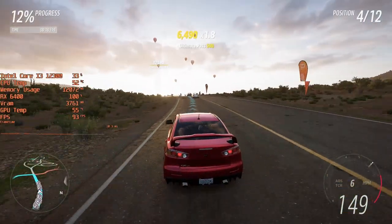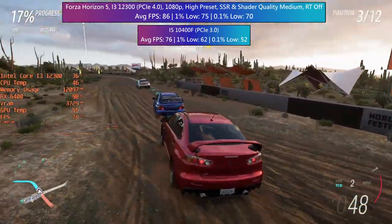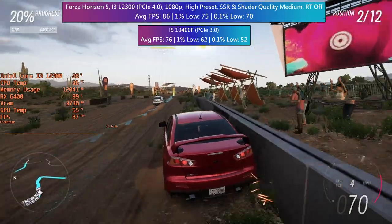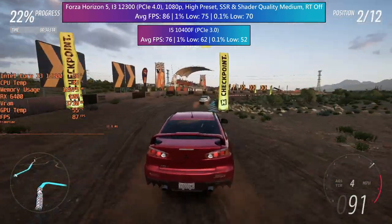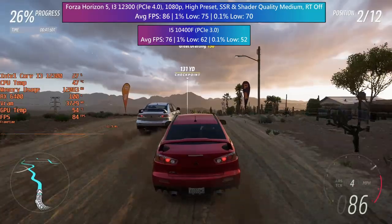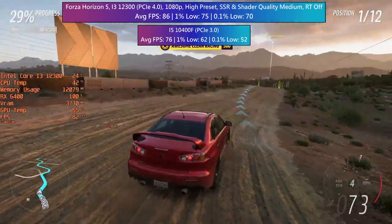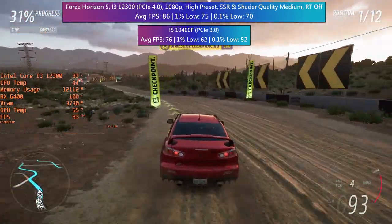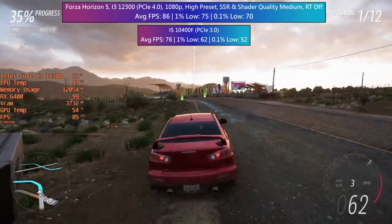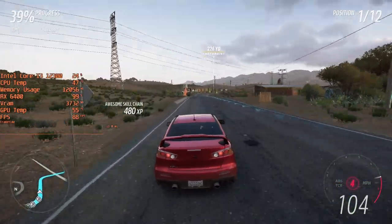I went even higher with the settings for the next test. Forza Horizon 5 ran with over 80fps at high settings with a couple of changes. Despite the 6400's flaws it is still a somewhat capable card, especially paired with a modern PC. I got a low VRAM warning at the start but didn't experience any stutter to mirror it. We got at least 60fps with the i5 machine as well — the average was 10fps lower but the 1% low was still above 60. The game is playable and enjoyable with this RX 6400.